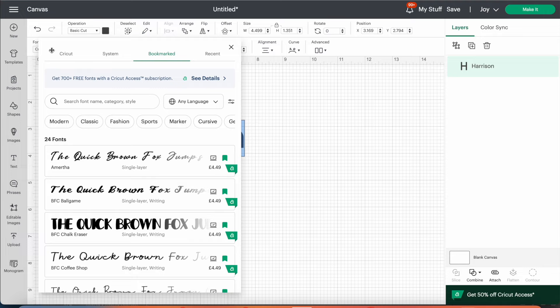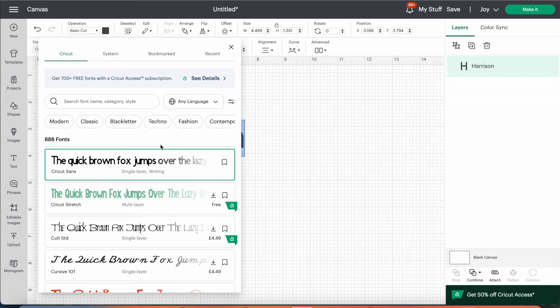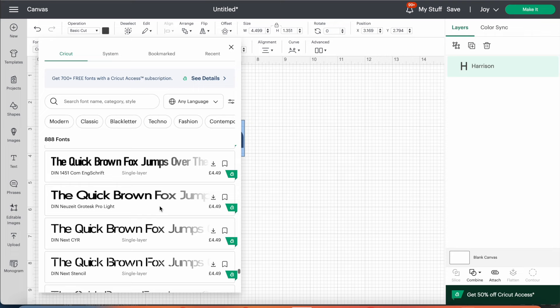At the top left you'll see the font option. This is where you can choose from hundreds of different fonts — Cricut has lots to choose from, and this is where the Access subscription comes in handy because you'll get use of all the fonts. If you click on 'Cricut' at the top left you'll see there are 888 fonts to choose from, and the price next to each is the cost if you don't have Cricut Access. You can download fonts individually if you don't have Access.